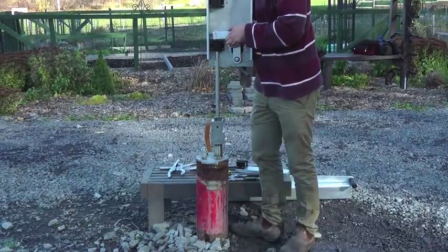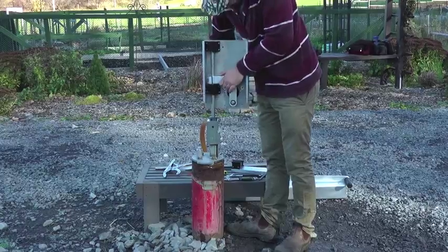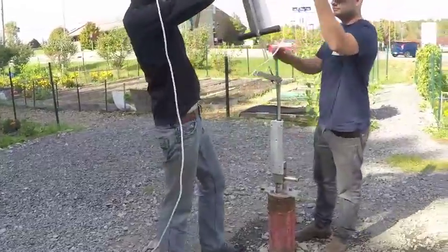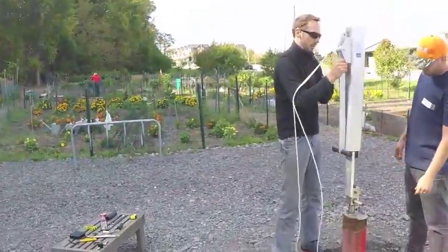Here we see one of the advantageous aspects of Off-Grid Pumps, which is the ability to upgrade from our Hand Lever Assembly to our Autonomous Solar Drive Assembly, as well as to switch back to hand operation without having to pull the pump out of the well.